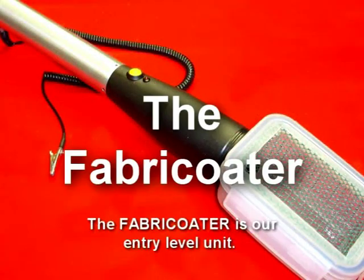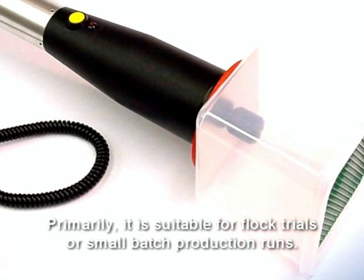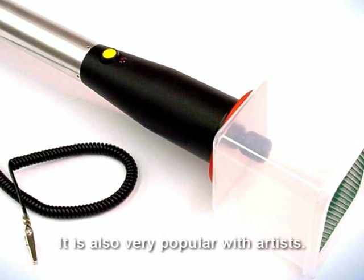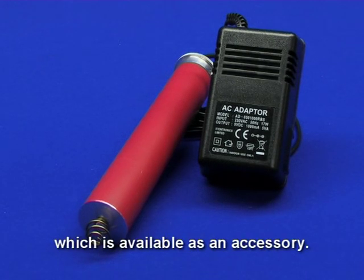The Fabricotor is our entry level unit. Primarily it is suitable for flock trials or small batch production runs. It is also very popular with artists. It may be powered by batteries or a mains transformer system, which is available as an accessory.